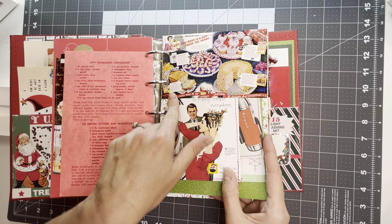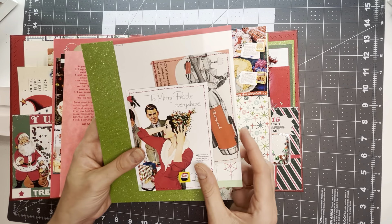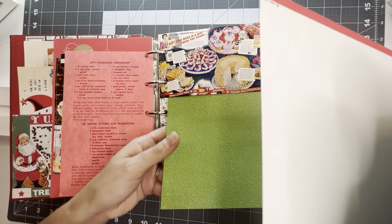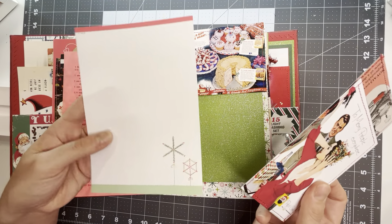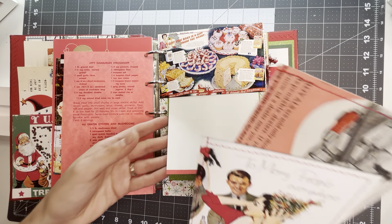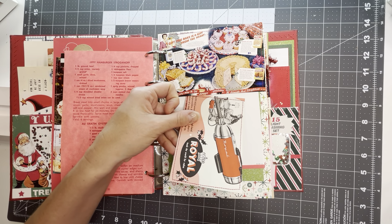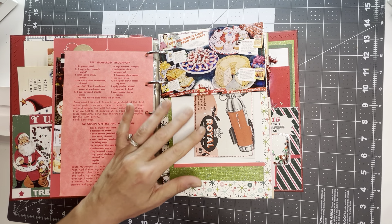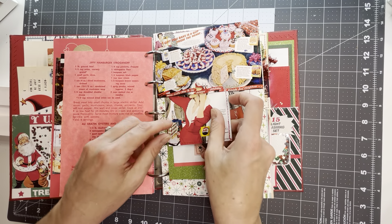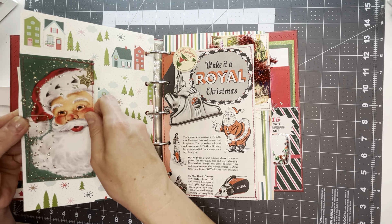There's a vintage ad for flour — looks like Betty Crocker, different Betty Crocker ingredients. There's some green sparkle paper tucked in here just for photo mats or if you want to make your own journaling cards. Some Hallmark smaller sized stationery and a vintage royal vacuum advertisement with the holly. The other part of this ad is in here in the journal as well, and then a Pepsi. I will link all of the printable images that I've used, just like I have in the other videos. There'll be a list of any shop I used that had printable images.